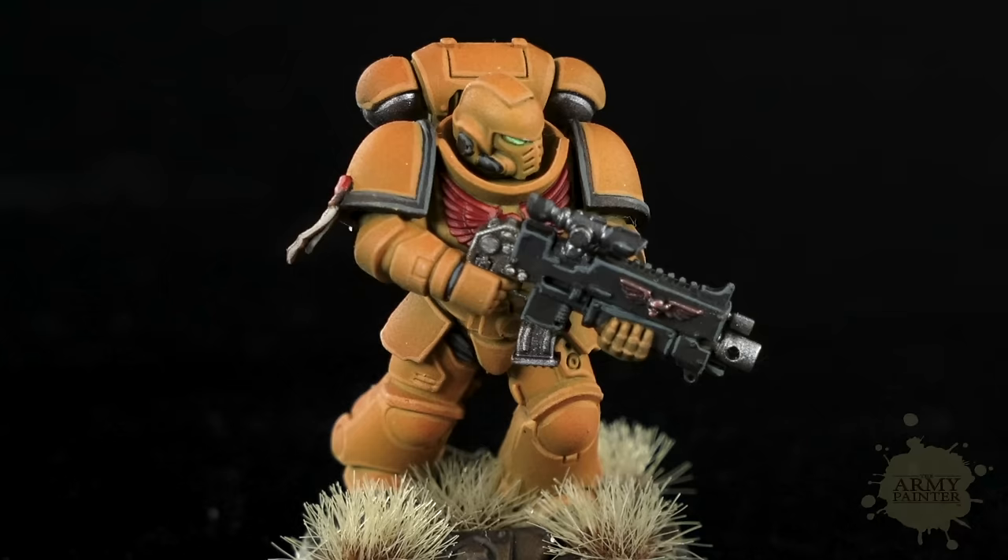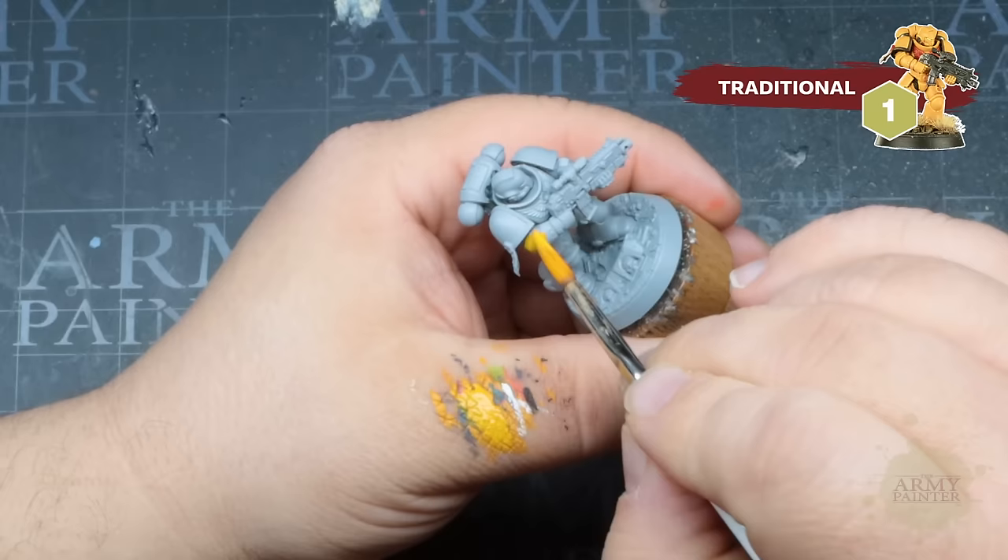We'll be painting an ever-popular space marine for this test, and to add a layer of difficulty we'll paint yellow — a traditionally difficult color to paint. We'll showcase how easy it can be with our products.